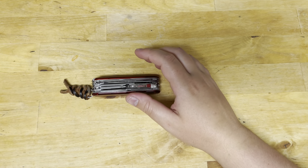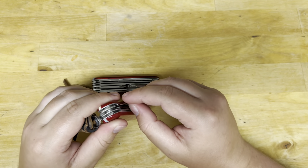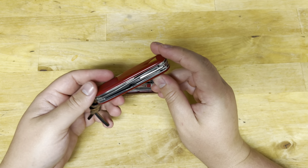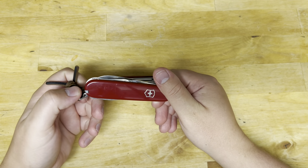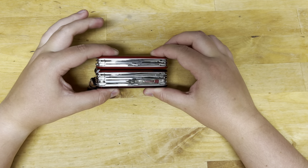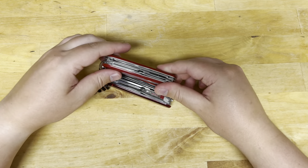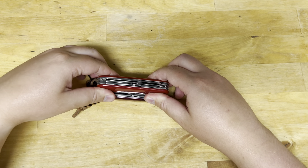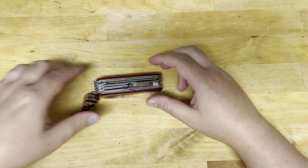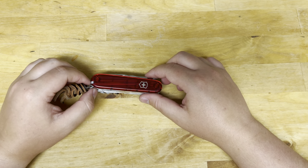I will say, after carrying this and then slipping the Super Tinker into my pocket, it was like I was carrying nothing. I was like, 'Holy cow, did I forget my multi-tool?' and then I checked my pocket and realized I had it — it just feels like there's nothing there. This Huntsman Lite is about 50% larger — you can see it barely hanging over just a little bit — but it's definitely really nice to carry because of the extra tools.